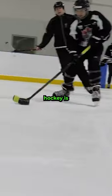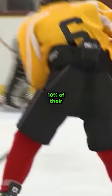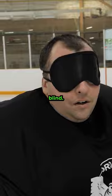This is blind hockey. Blind hockey is a parasport where all the players are legally blind. Skaters must have 10% of their vision or less, while goaltenders are completely blind.